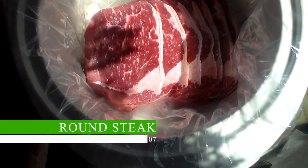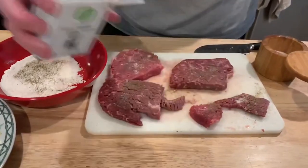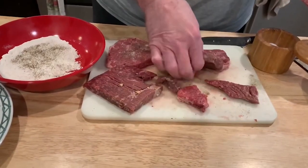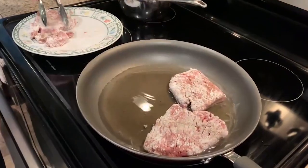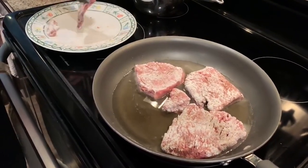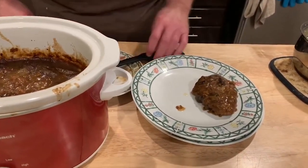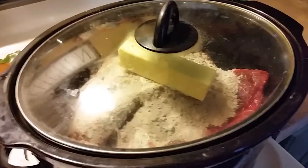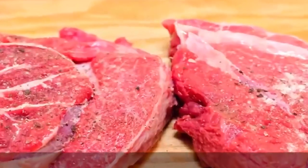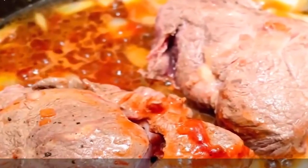Round Steak. Due to its high collagen content and leanness, round steak is regarded as one of the best beef cuts for slow cooking. Collagen, present in connective tissue, keeps the meat wet and soft while it cooks. Round steak's collagen dissolves during slow cooking, yielding flavorful, juicy and tender meat that is ideal for stews, pot roasts and other slow cooked meals. This cut is leaner than cuts like ribeye or sirloin, but slow cooking techniques like braising or stewing help keep the flesh moist and tender.